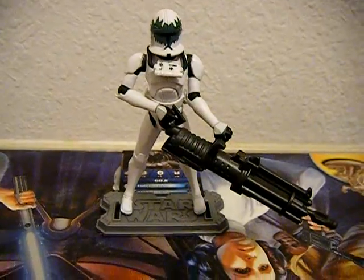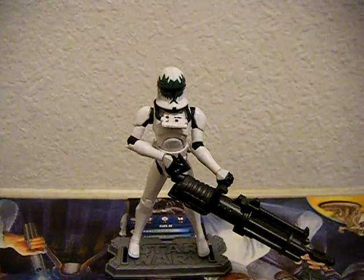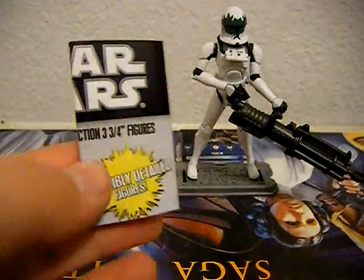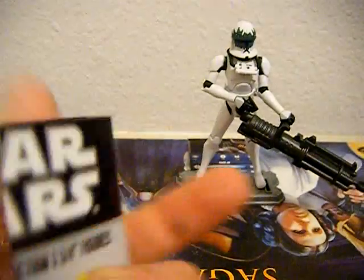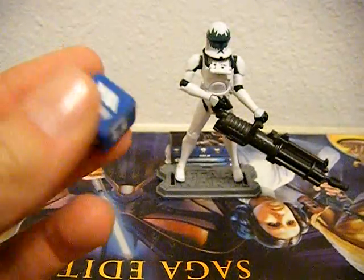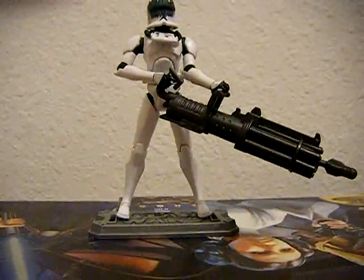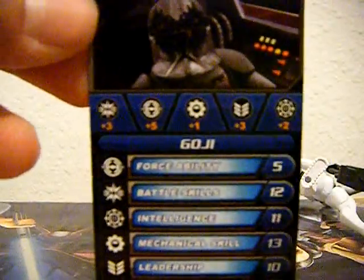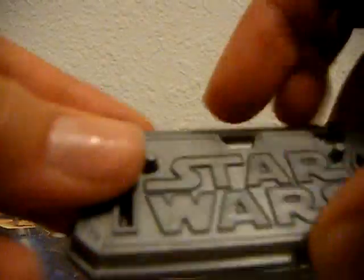Unfortunately we would normally start off with the packaging, but I do not have the packaging, so instead we're going to be starting off with the packings that are included. First off you get this pamphlet with the other Star Wars action figures for 2010 and 2011. We do get the Galactic Battle Game dice, and we do get the Galactic Battle Game card that says Goji right here, and a nice still image of Goji right there, as well as a display stand with the Star Wars logo on it.